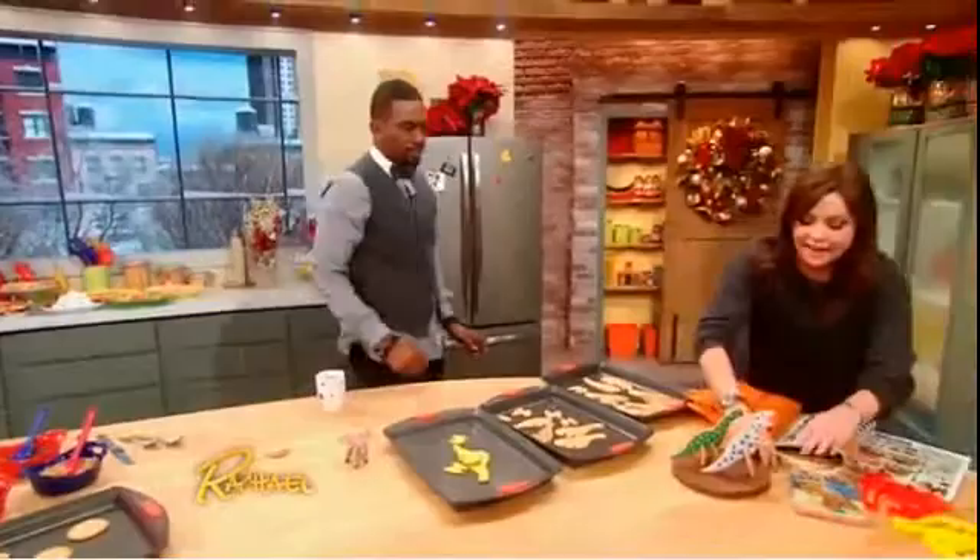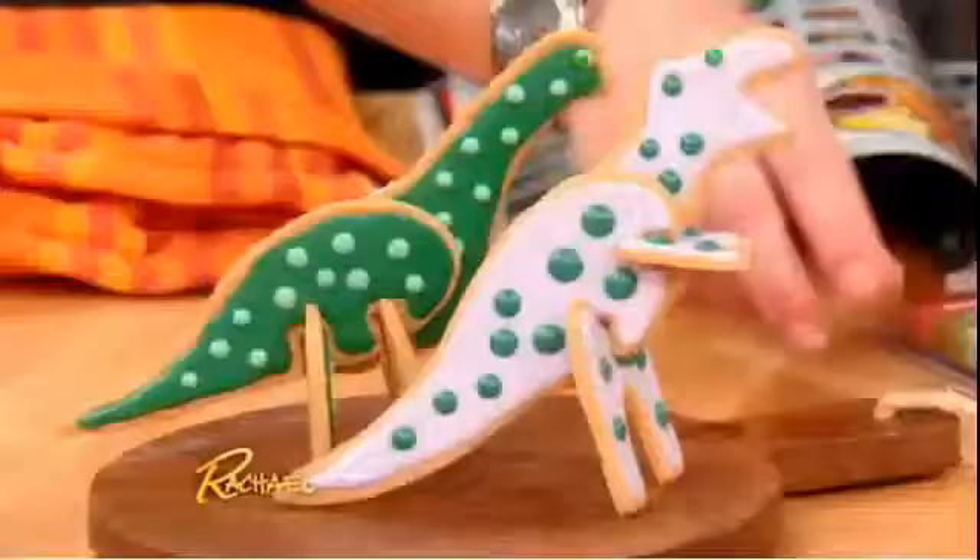Look at him. Who knew? Isn't he so cute? Can you see them? I've got a couple of them set down here. Is that not the coolest?